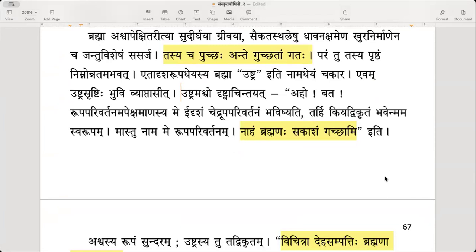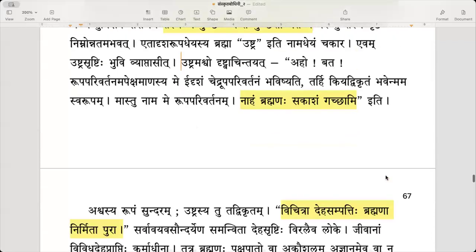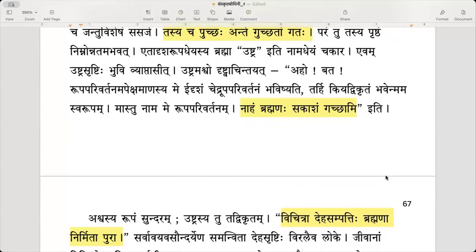In this manner, the creation of the ushtra — the camel — on the earth became widespread. Until then there was no camel; it is only because of the horse's dissatisfaction that we have the camel. Ashwaha ushtram drishtha achintayat — having seen the camel, the horse thought — and was deeply disappointed: ahoh.